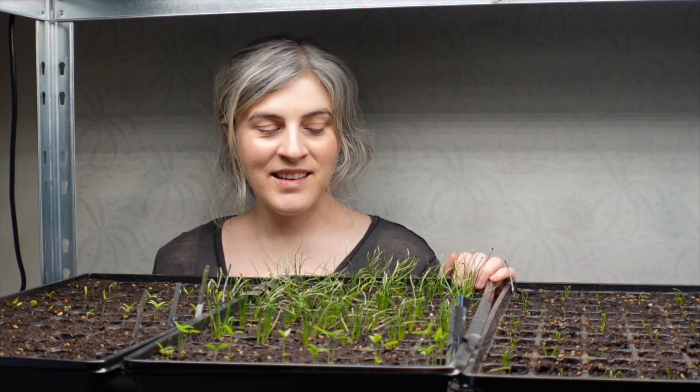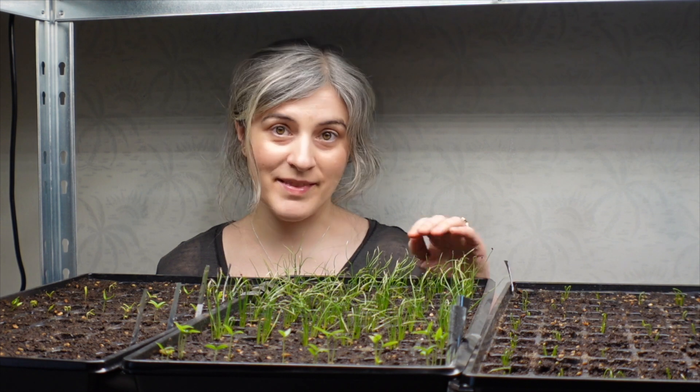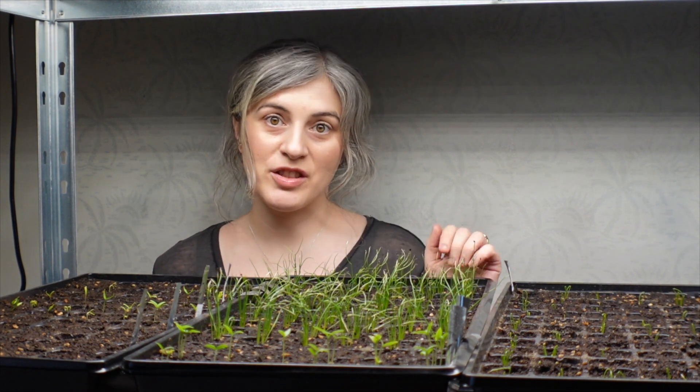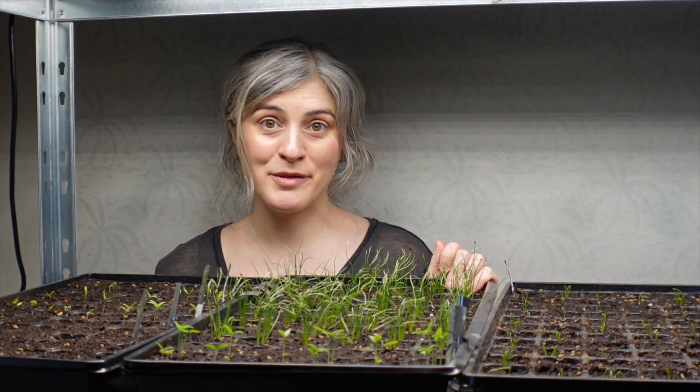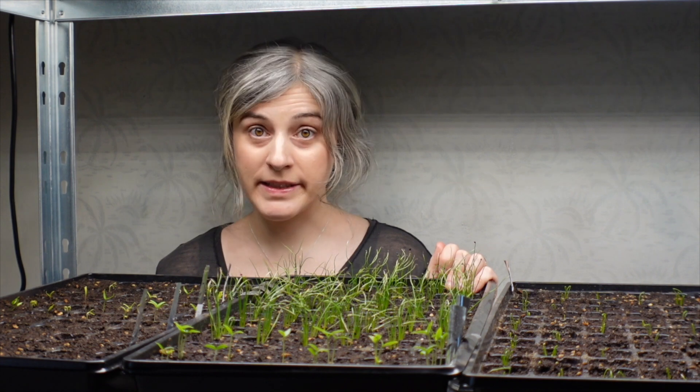Oh hi, I have a confession to make. These guys, they don't know it, but I'm actually a seedling killer. Yep, I'm a serial seedling killer.